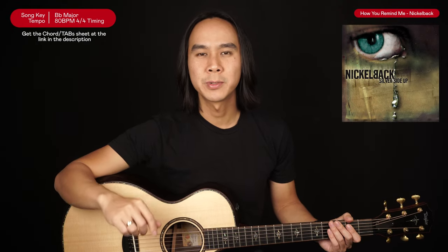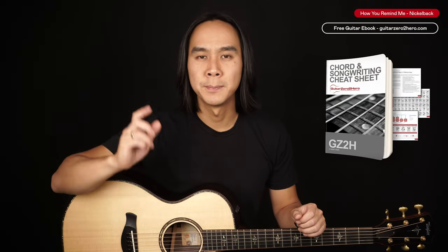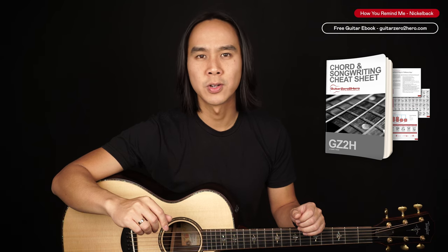Hey guys, my name's Dave and welcome to Another Guitars. In this lesson I'm going to teach you how to play How You Remind Me by Nickelback, which is their breakout hit. For the basics of this song you'll just need a guitar and drop D tuning. Be sure to head over to GuitarZero2Hero.com to pick up my free guitar ebook, or sign up to Guitar Zero to Hero Premium, which is my complete step-by-step guitar course.